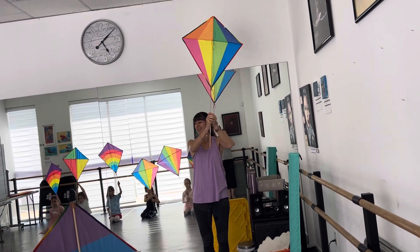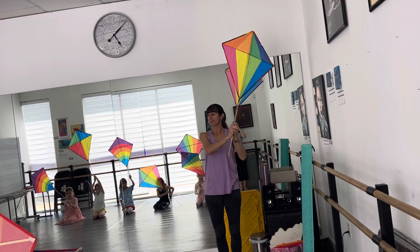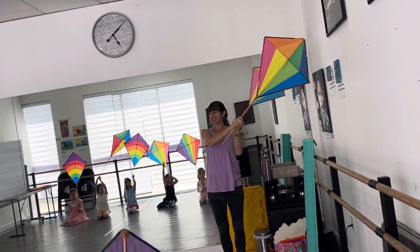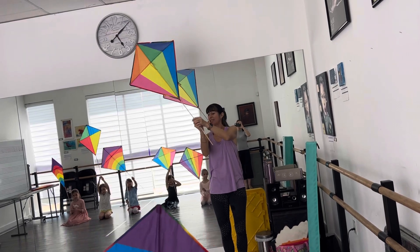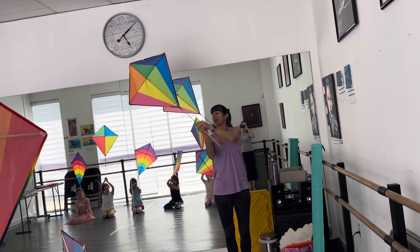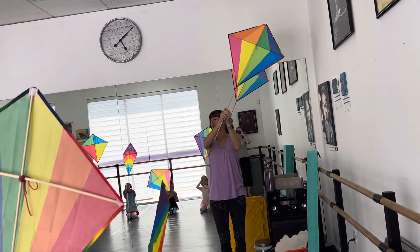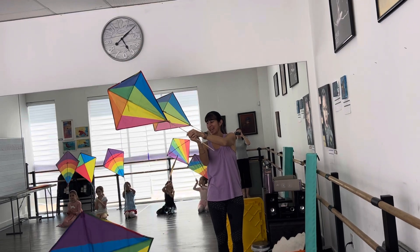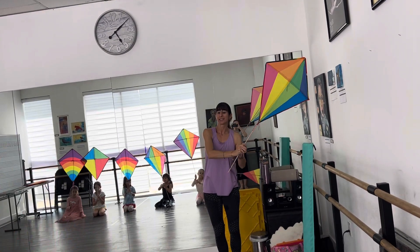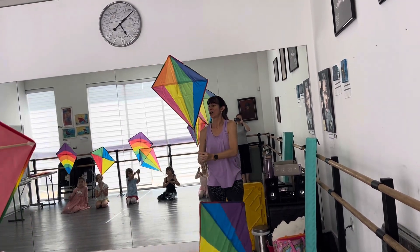Good, one more. Now we keep it up to the right and left. Remember, this time we can hold it with two hands so we can control the kite. You hold it in the middle like Miss Renee's holding it. There you go, hold it in the middle. Good, just like that. And up, now we go. Big circle around, take your time. And nice, slow circles.